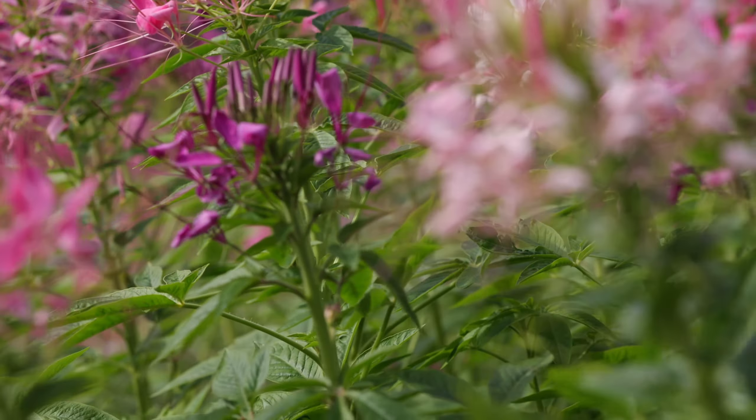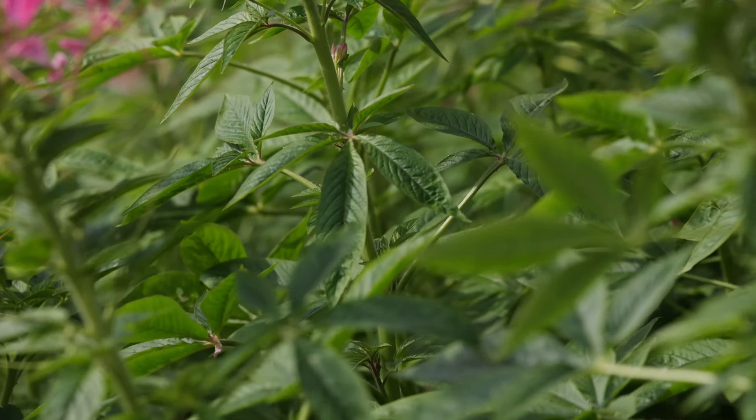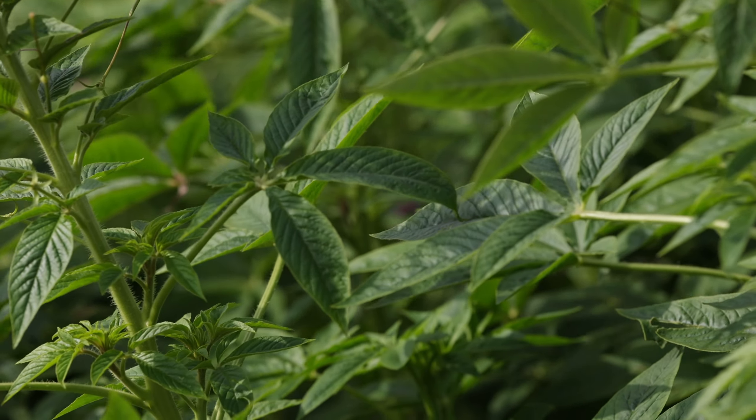The fruit is densely covered with reticulate patterns, and the seeds are smooth and brown. The flowering and fruiting period spans 3 to 8 months.